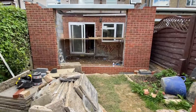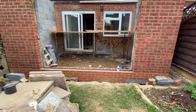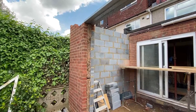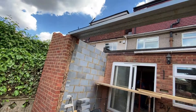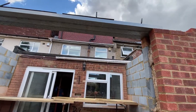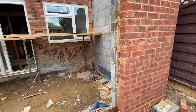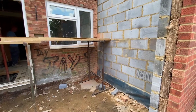Here we are looking at the house from the rear and you can see that the wall for the original extension with the window and the doors is still in place at this point. There are a variety of things to note here, but the first and most obvious one is that we've now installed the lintel above the space where we're going to have the sliding doors. Originally we were going to put bifold doors but the house owner has now decided they would prefer sliding doors. So that's in place ready for us to brick on top of it, but let's step and have a look at the blockwork itself.